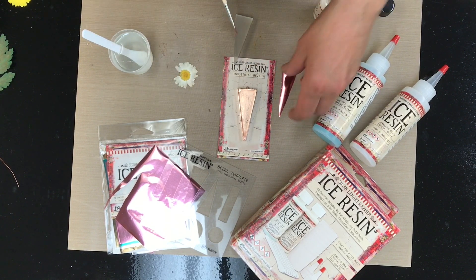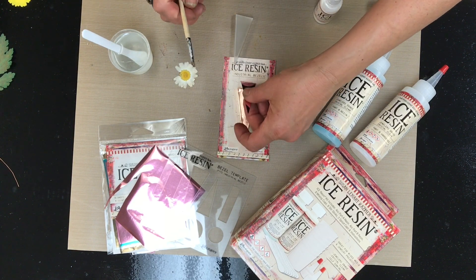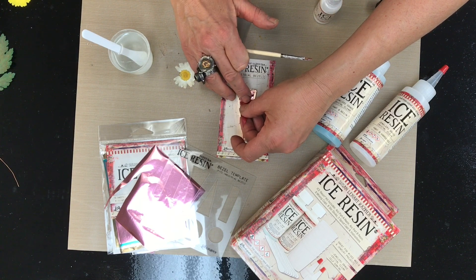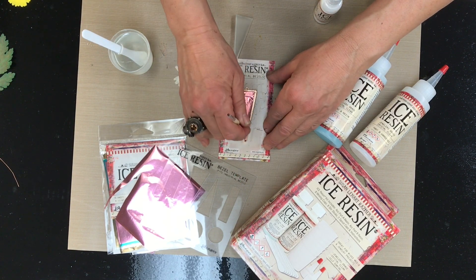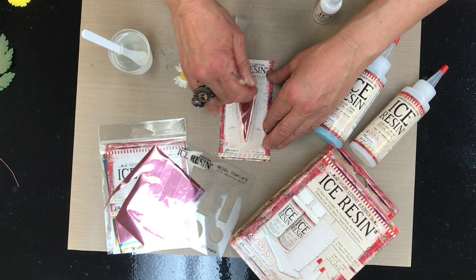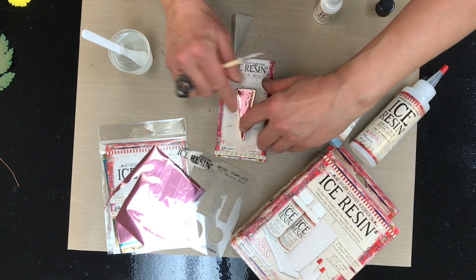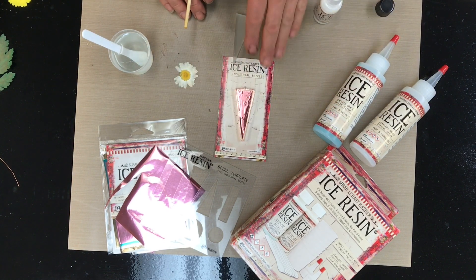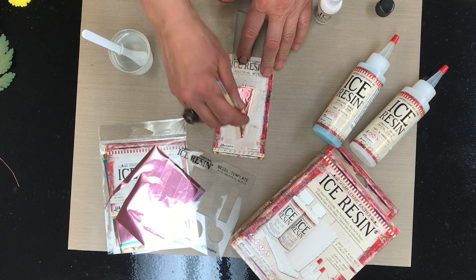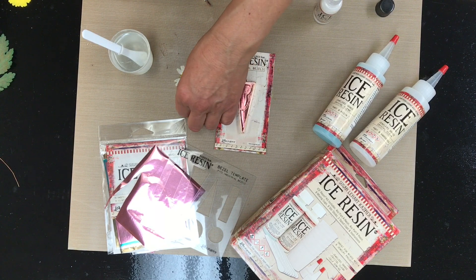I really like using the sealer from Ice Resin — it dries so quickly, much quicker than most. You want your sealant to be able to tack the foil down. I'll use the back of my paintbrush to finish tacking the foil down, get it in there nice and tight. This is just going to take a short minute to dry.